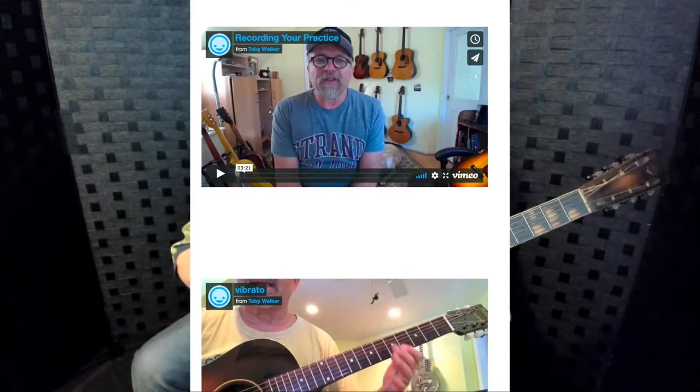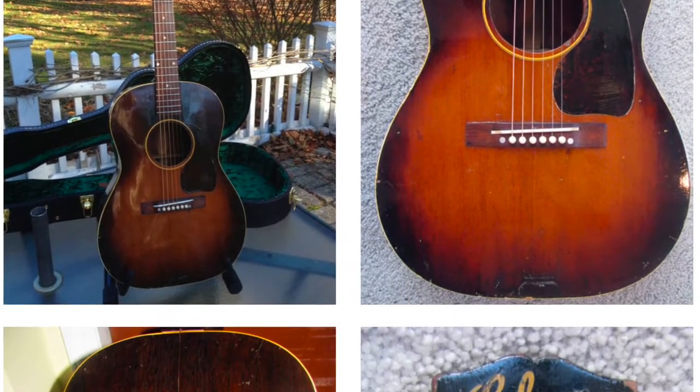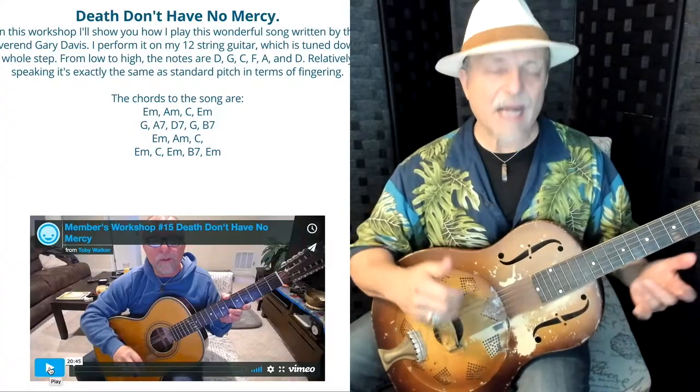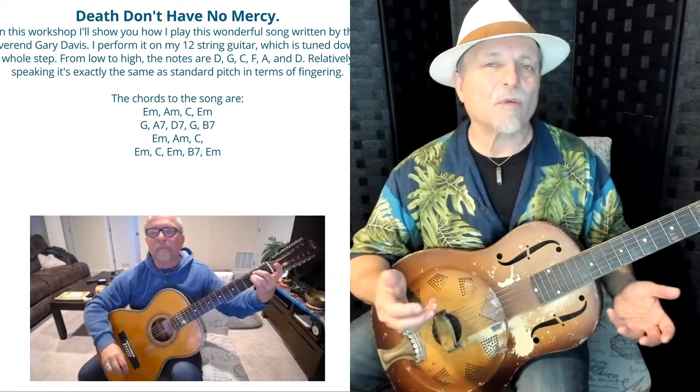I have hot tips and cool tips for guitar players. I also have a gallery of really old guitars and somewhat new guitars that you can look at and hear how I play them. I offer something called a Concert Workshop, where I actually play something and then describe exactly what I've done — I play it the way I would perform it, and there are some performing tips in there as well.